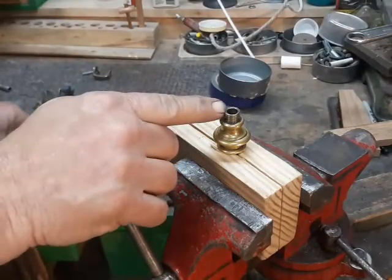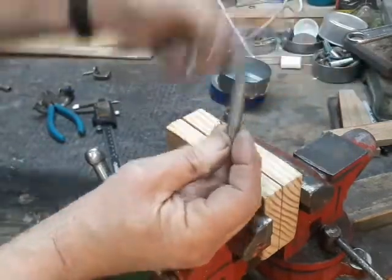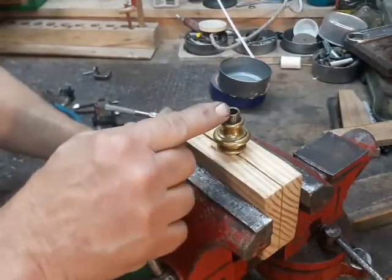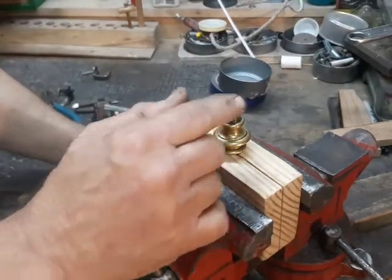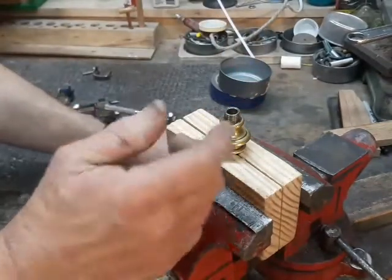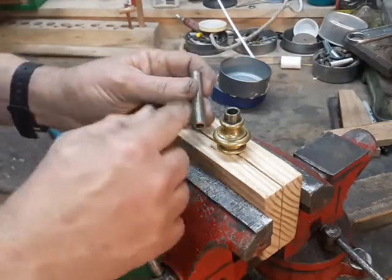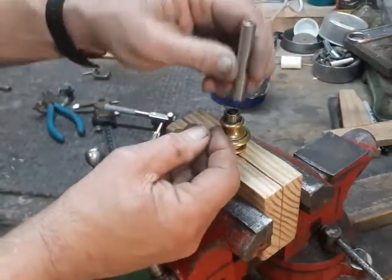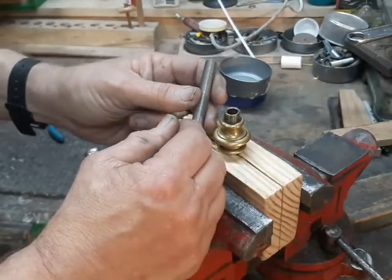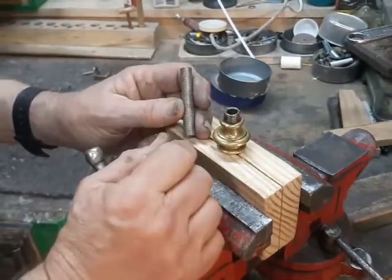My first choice would be to enlarge the inside diameter of this pipe and tap threads in it that would match the 1⅛-inch pipe. But unfortunately I think this pipe's just a little too thin. If it was steel or iron I might try it, but I think if I drill this brass out to the size where this will fit in it, it's just going to come to pieces — so that's not really a good choice. Another choice would be to grind this down so that it fits on the inside and hold it in place with either solder or epoxy. There's a good chance of discoloring this with the heat required for solder, so epoxy is going to be plan A.